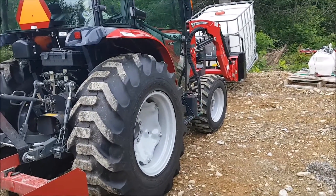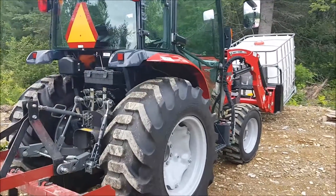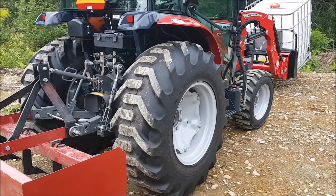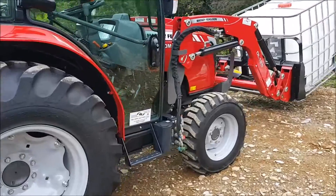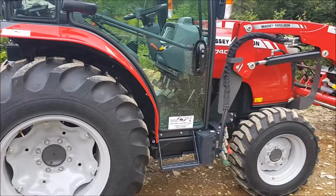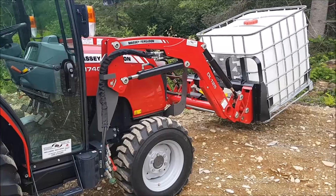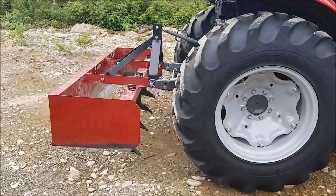Hello guys, welcome back, this is Alan. This is going to be an update on my review of my Massey 1740M — it's a 40 horsepower tractor. I bought a couple of attachments that go with it, got them about a month ago and started playing with them.